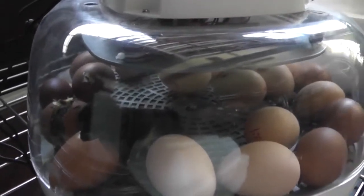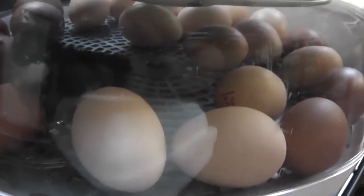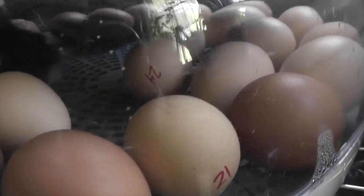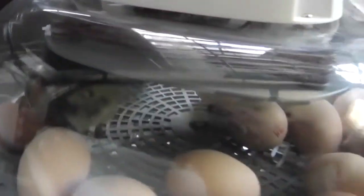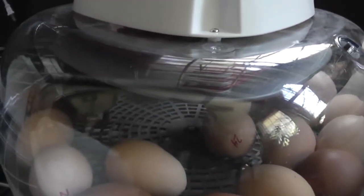Okay, it's hatch day for the Nurture Right 360. I've got one chicken almost hatched out, and one pipping right there, on day 21. At this moment, this whole process looks like it's taking a little bit longer and going much slower — it's not nearly as uniform as the dry run. But that's just what I'm observing right now. I have to wait until the end of the experiment to give you the full analysis. Hatch day, day 21 — this guy was the one that started pipping last night.